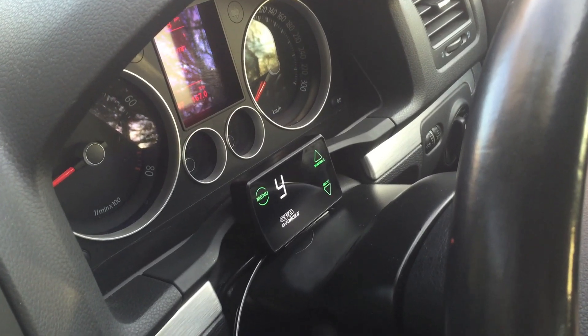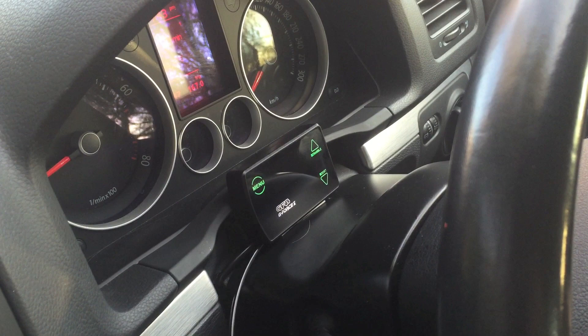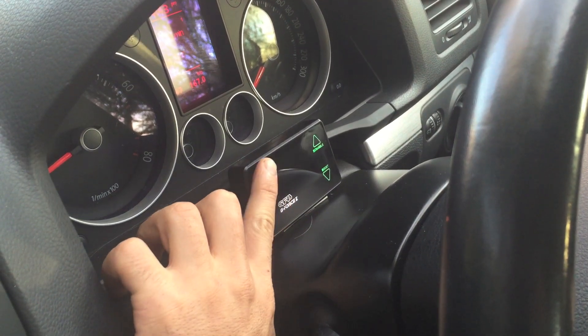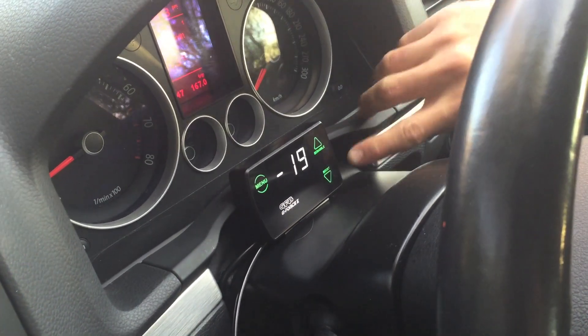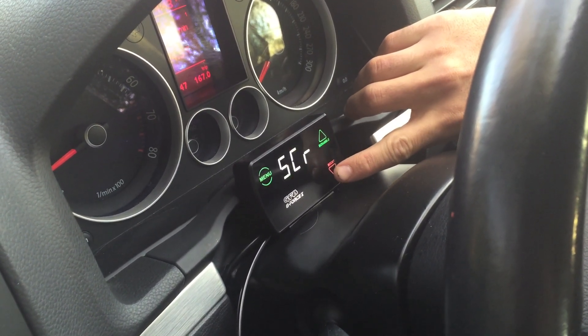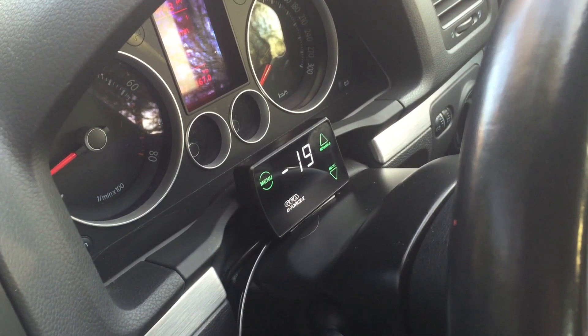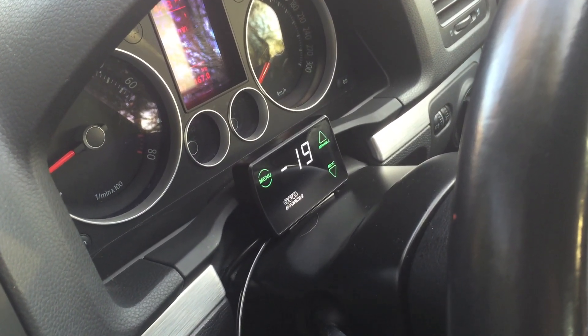On that run, we achieved a peak boost of 17. To store this as our target boost, we'll hold down the menu button and that will save it as our target boost. When you scroll through the presets and get back to preset one, it will show you what your target boost is — 17 — and then it will show you what boost you're currently running in the normal running mode.